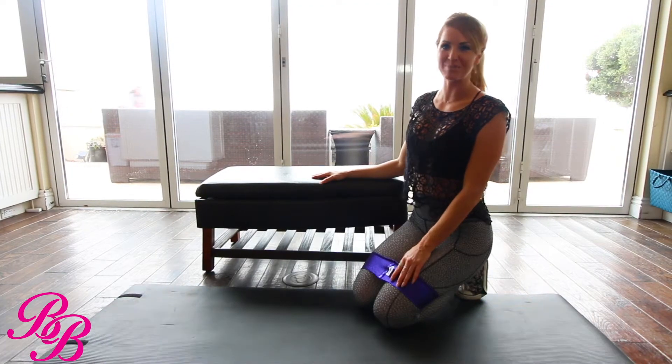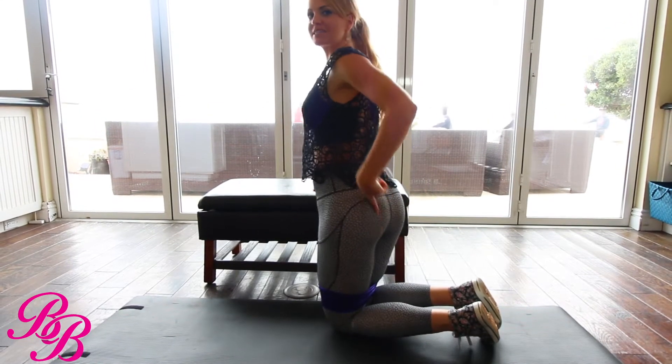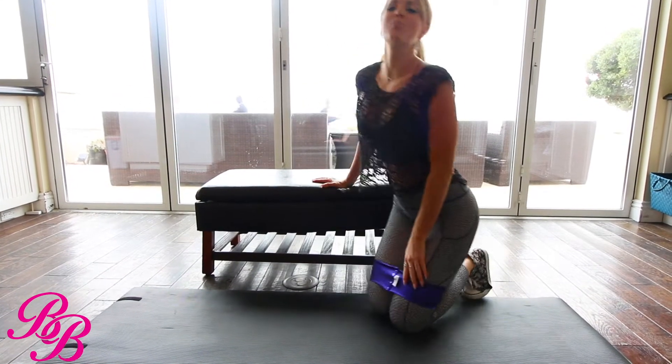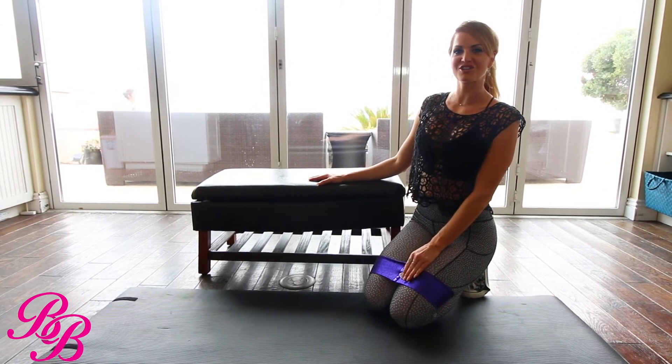Hi girls, it's called the Scorpion Pump. The reason why is because you're going to feel a nice good pump in the glutes after this one. So please hashtag Scorpion Pump if you'd like, so we can go ahead and follow along each other's journey.